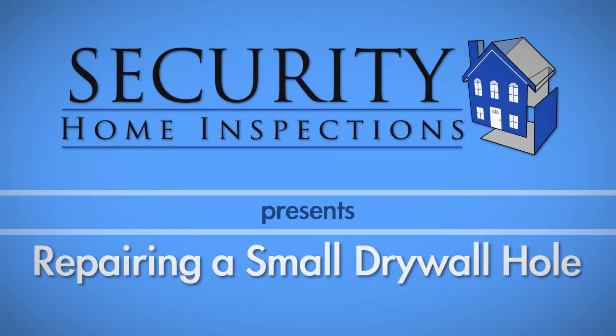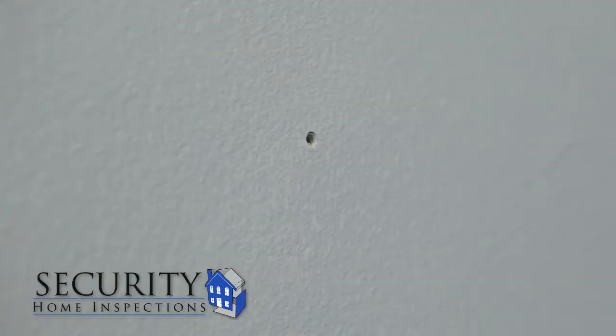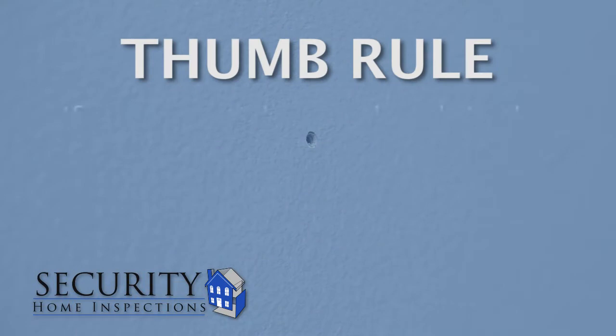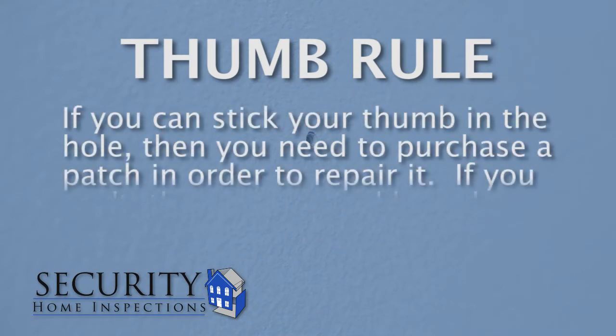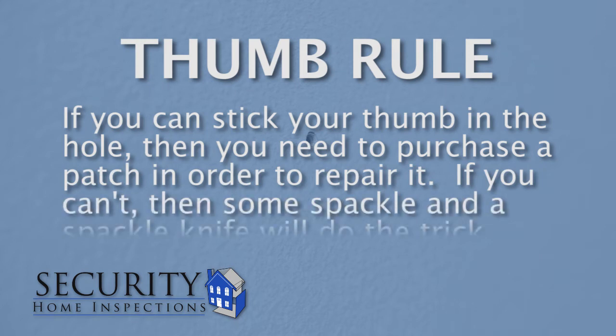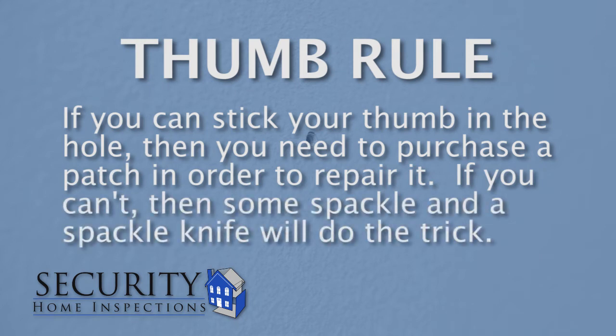Repairing a hole in your drywall can range from easy to rather complicated, depending on the size of the hole. To determine if you need a patch to repair the hole, use this rule of thumb: if you can stick your thumb in the hole, then you need to purchase a patch in order to repair it. If you can't, then some spackle and a spackle knife will do the trick.